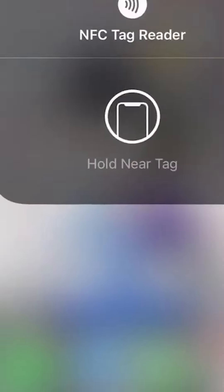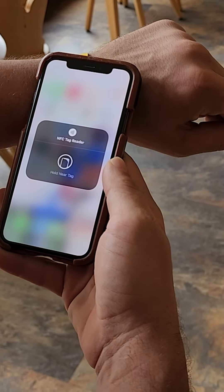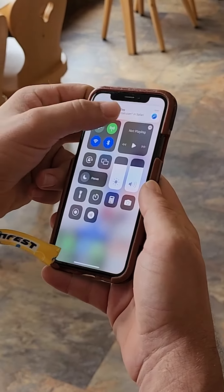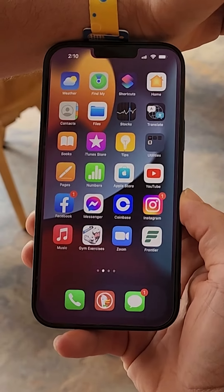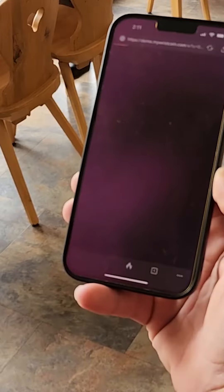Go back to your home screen, open your quick access menu, tap the NFC reader, and scan the festband. If you have a newer iPhone, you won't need to go to your quick access menu — you will simply tap the festband toward the top of your phone.